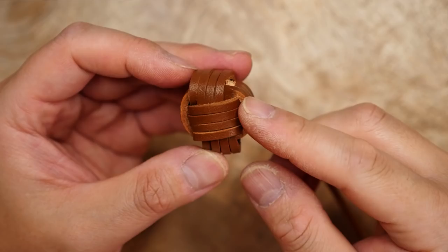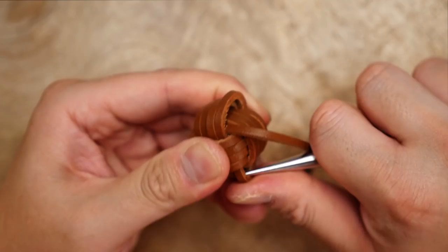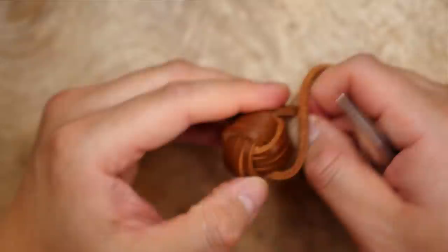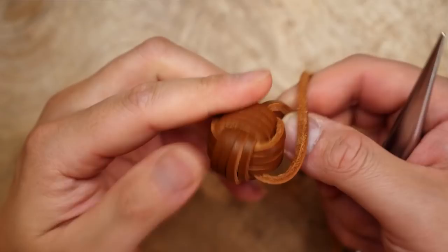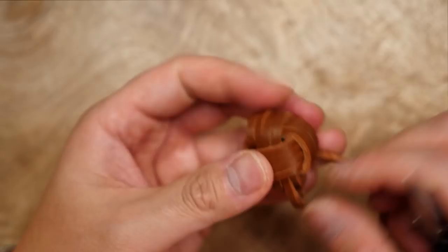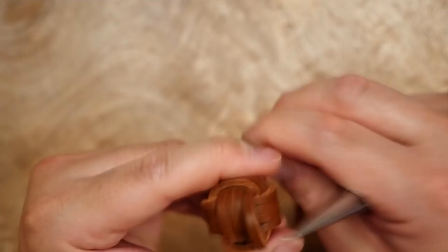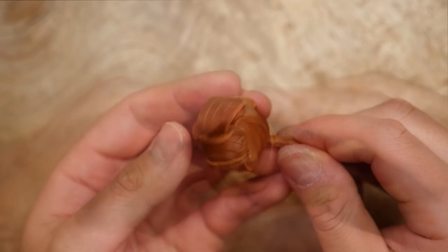Once you've done that first round of tightening you'll most likely have to do a second round, and in this round I'm going to very carefully hide our starting point of the cord under a set of passes. Just be sure not to yank it all the way out. Complete that second round of tightening so that the monkey's fist is nice and solid. And as you can see the starting point of our leather cord is nice and hidden now.